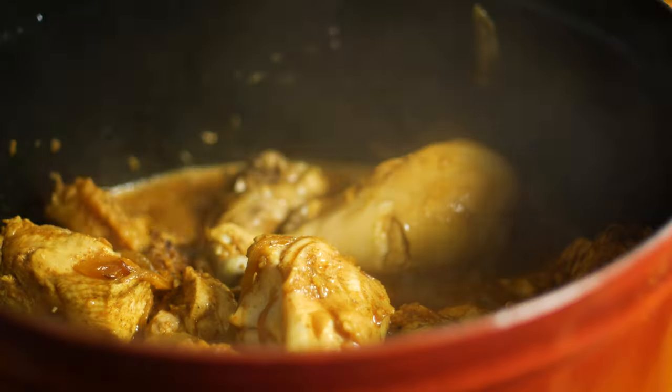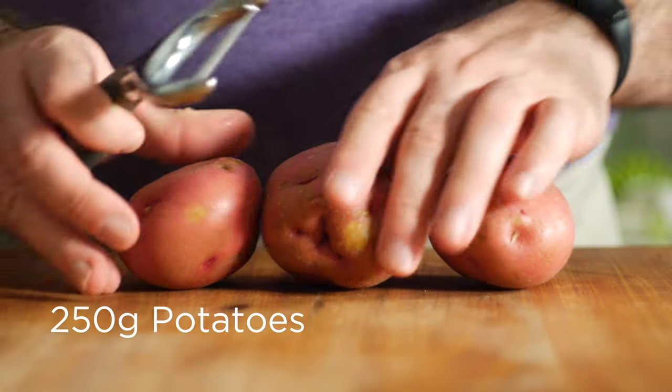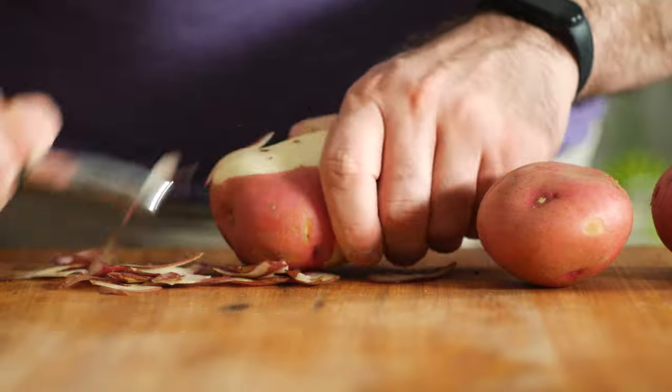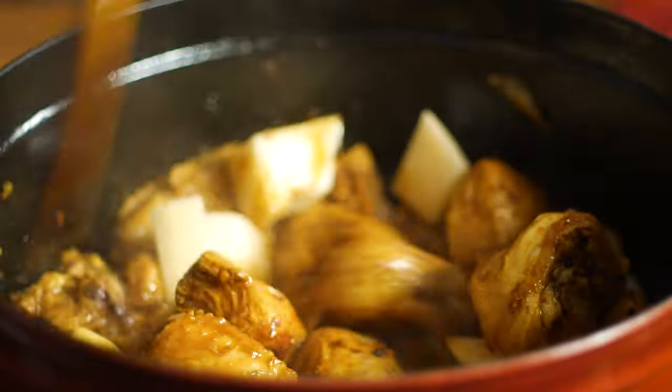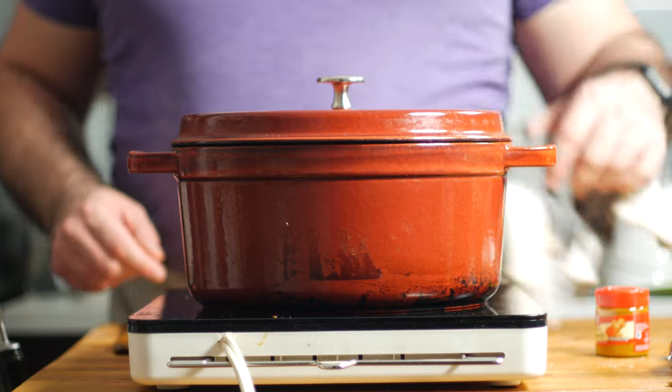If you're liking this recipe so far and want to see more of my international experiments, hit that subscribe button — I'm doing this every week. After that time's up, go ahead and add in about 250 grams of peeled and chopped potatoes — for me that was three of these little red guys. Mix those in, cover it up, and let that go for another 20 minutes until the potatoes are cooked through.